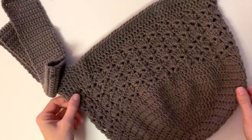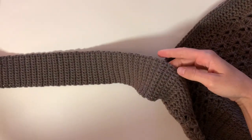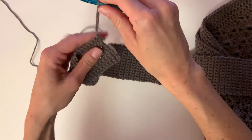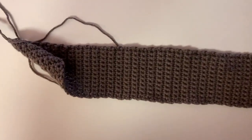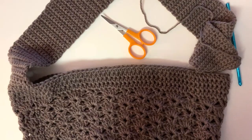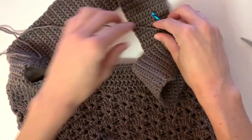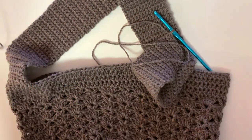Once you are finished with your 116 rows of single crochet, we are going to attach the strap to the other side of the bag. I used half double crochet when I first made this pattern and it stretched way too much, but the single crochet seemed to do a lot better. You will need a darning needle and small craft scissors, and make sure you leave a long enough tail to use to sew in the strap.